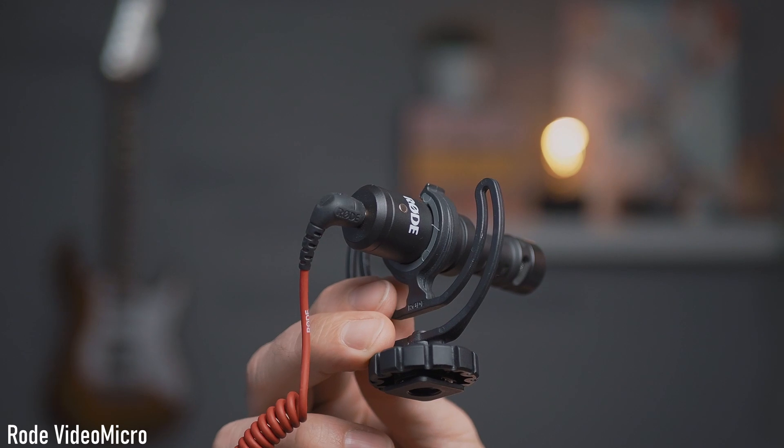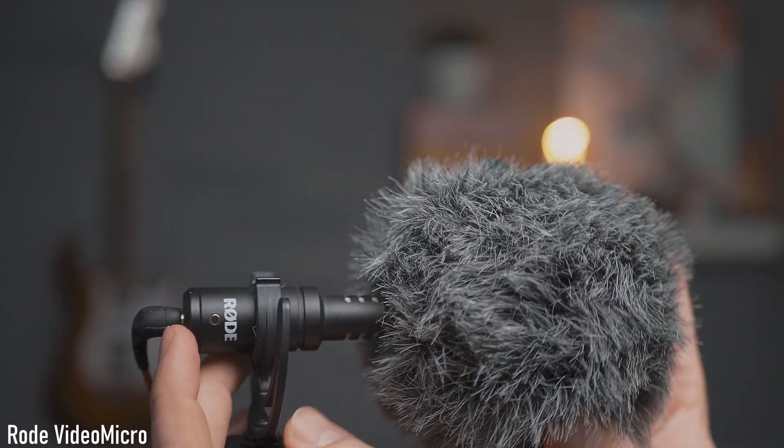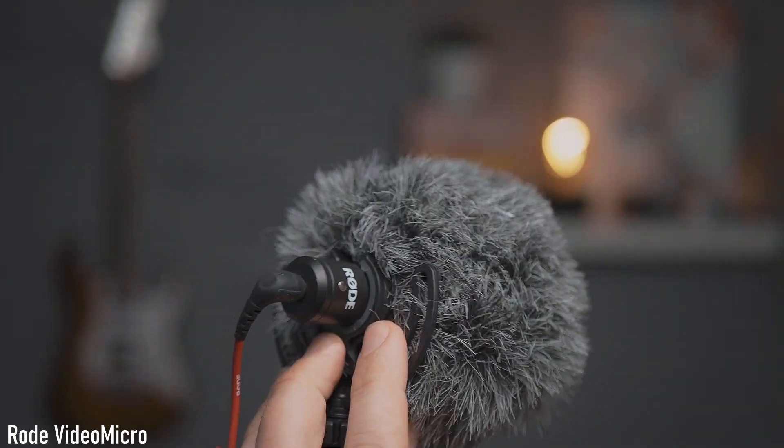The Rode VideoMicro is excellent value for money. Released many years ago, it's since been copied many times by other brands at similar prices. It doesn't require any power other than plug power when connecting to the Zoom F2 or a camera, making it an excellent vlogging option. It comes with a deadcat windscreen of pretty good quality that rejects wind well. The VideoMicro and Zoom F2 combo is an excellent option for talking head videos.